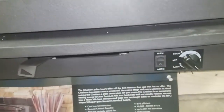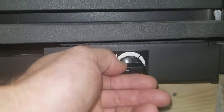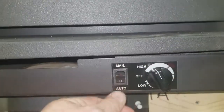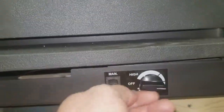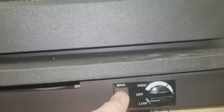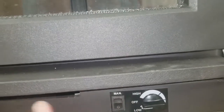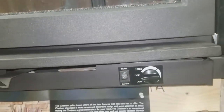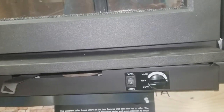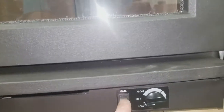Here are the fan controls. This is the off position, and this is a thermostatic disc — when set to auto, it won't turn on until the unit reaches proper operating temperature. You also have high and low settings for variable speed, or you can put it on manual. We generally recommend keeping it on auto, because if you run the fan on manual before the unit reaches operating temperature, it takes a long time to get there since you're wicking a lot of heat off with the fan.